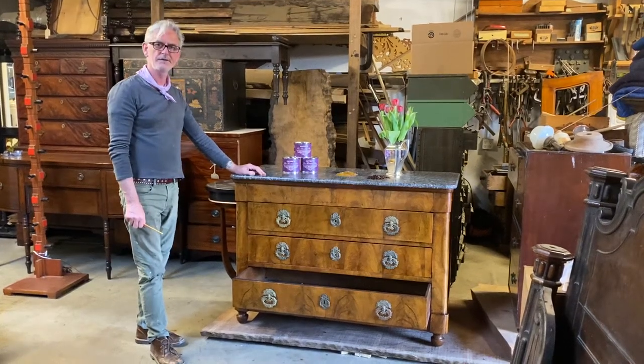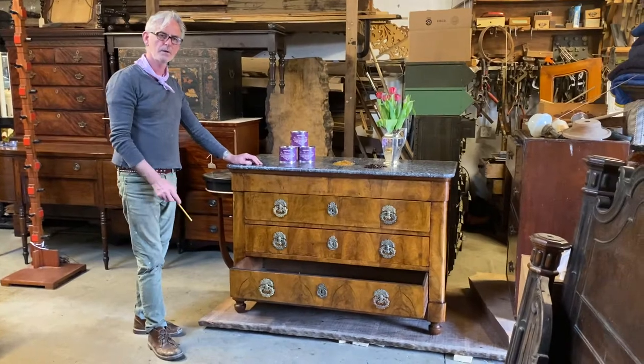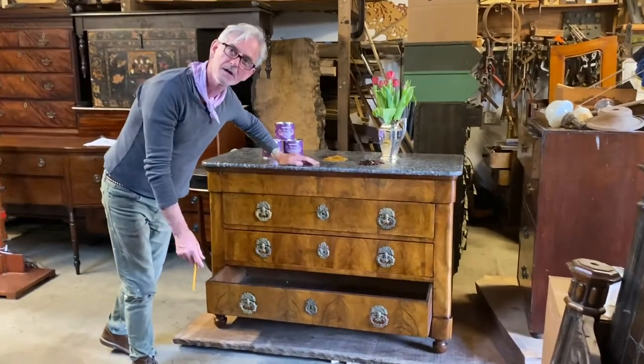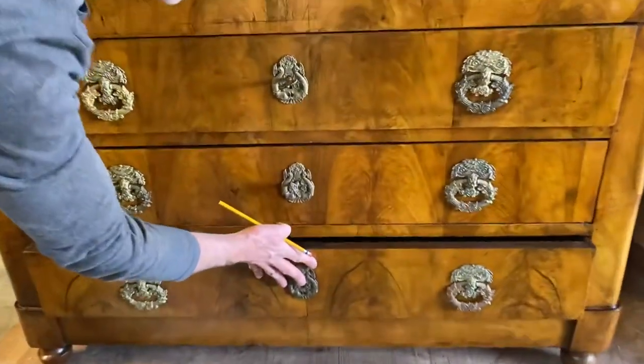Welcome back. If you remember from the last video, we were talking about French polishing this Louis Philippe chest of drawers. Well, I have done it over the weekend.